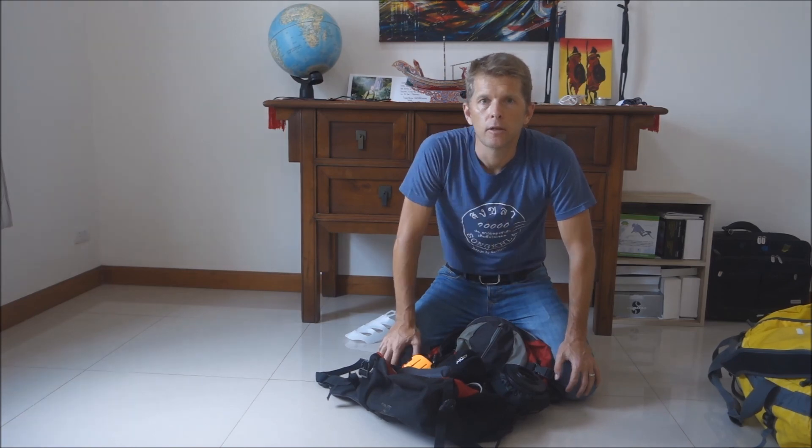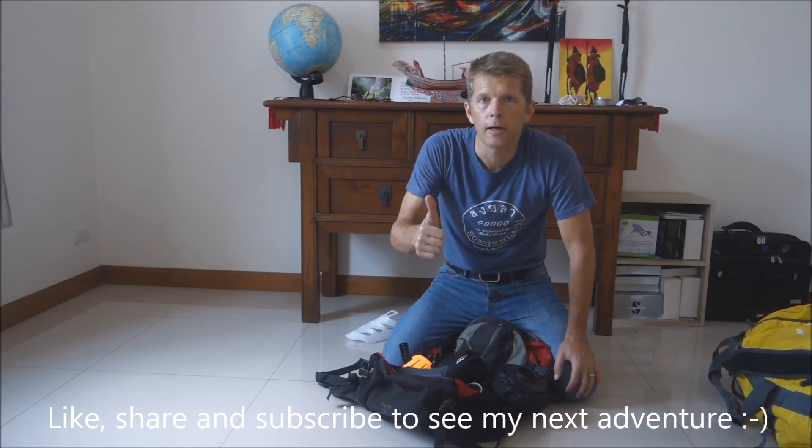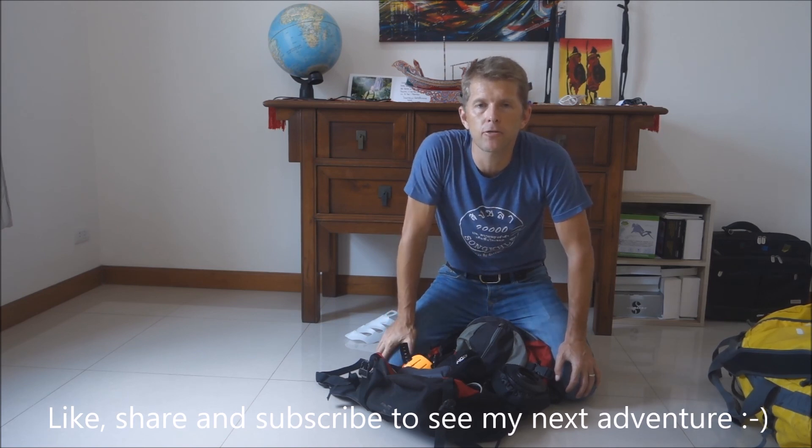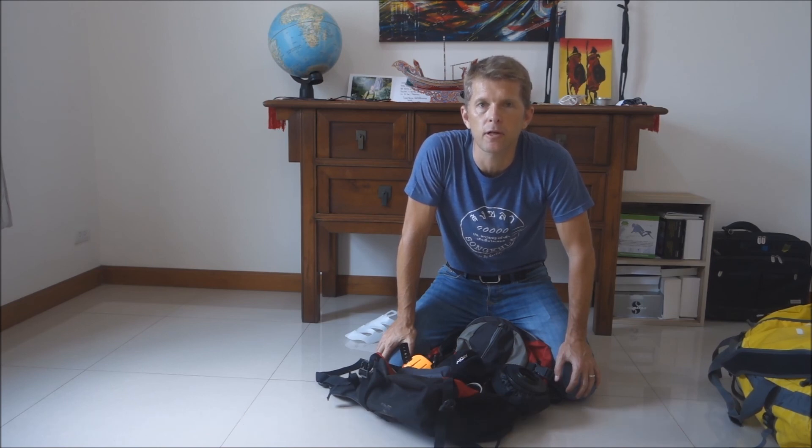I hope some of you appreciate this video. If you'd like to see some dive videos, click like and subscribe. Next trip I'm going to Tahiti with tiger sharks and exploration diving — hopefully you'll enjoy that.